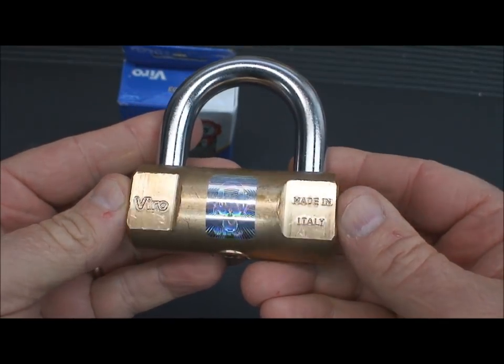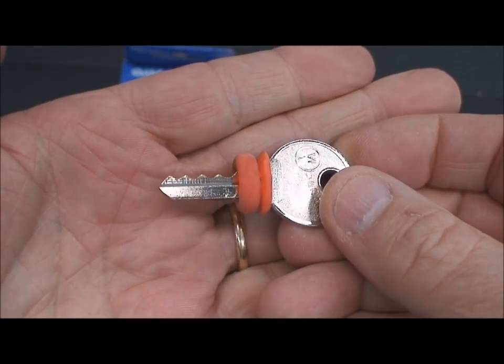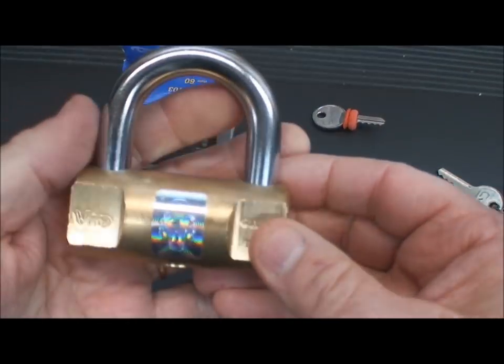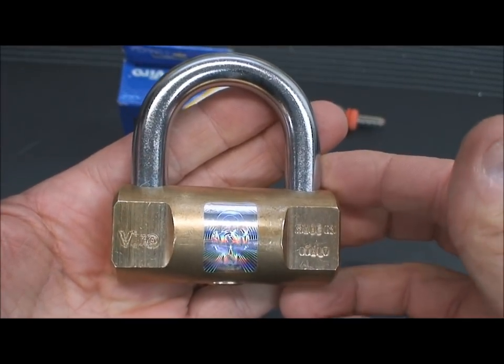Not so much. I tried bumping it, put together a pretty good bump key and hit it with my bump hammer several times — probably a hundred times. No luck, nothing. It would not bump, and I just couldn't understand it because four pins, man, that's a master lock level. Why can't I get this thing?